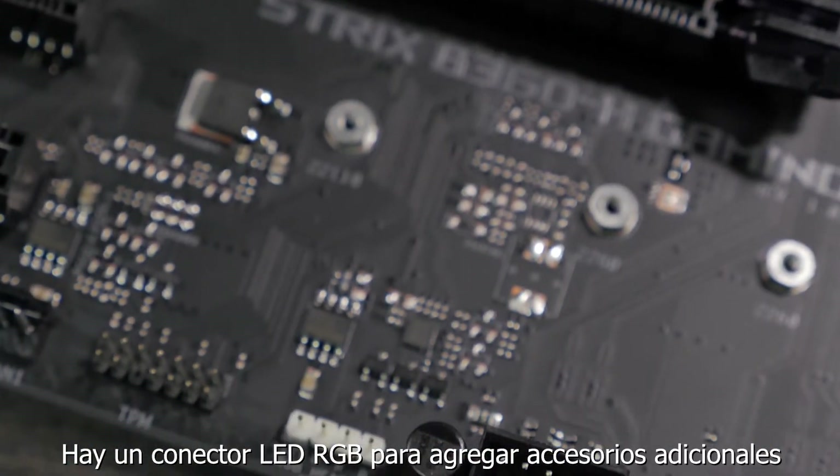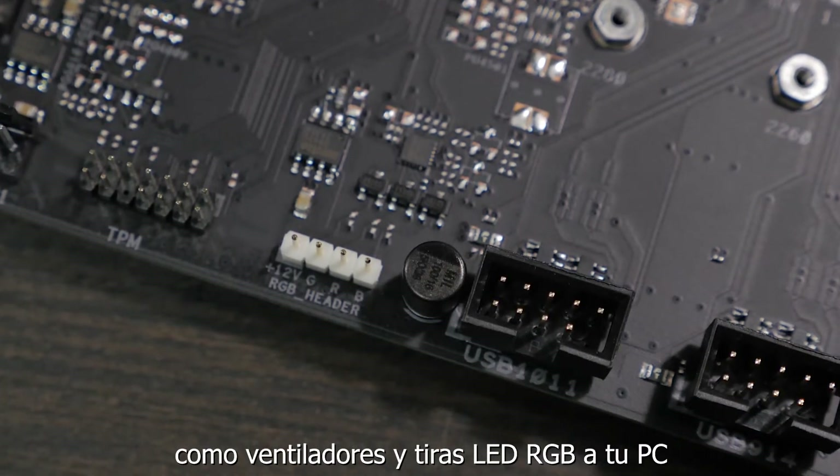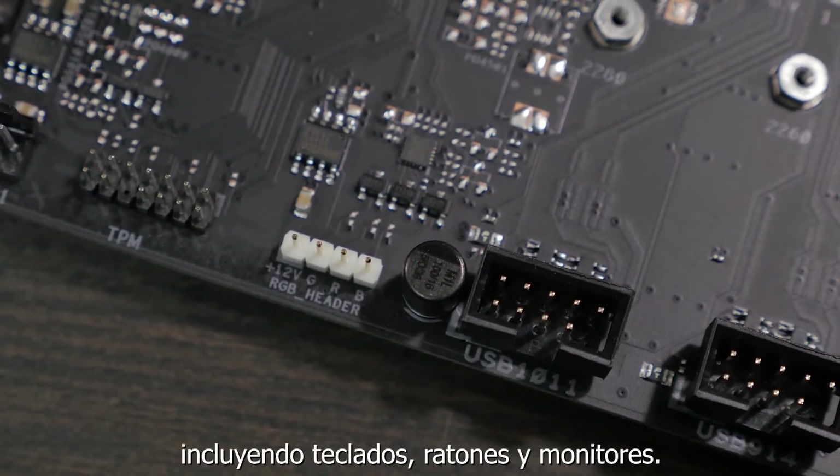There is also an RGB LED header for adding additional LED accessories like fans and RGB LED strips to your PC. This can also be synced up with the LED lighting on any other Aura Sync-enabled peripherals from ROG, including keyboards, mice, and monitors.